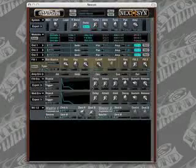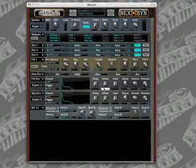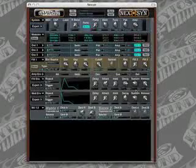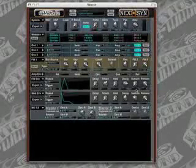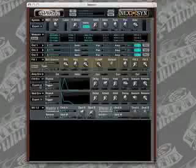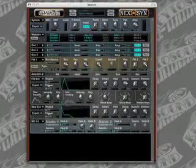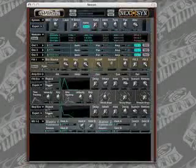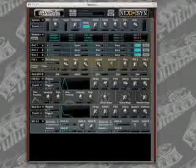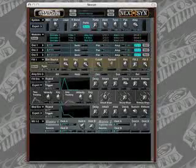Then we're going to make some changes on the filter envelope. The delay is going to stay at zero. The attack is going to go up to 83. The hold is going to stay at zero. Decay, we're going to move up to 106. Sustain, we're going to move all the way down to zero. And the release, we will leave at 127. We're going to make a change to the expert settings of the filter envelope by clicking the expert pulldown. You can see we have some more in-depth and detailed settings for this envelope module now. The attack slope we're going to leave at linear, which it already is at — the center position.